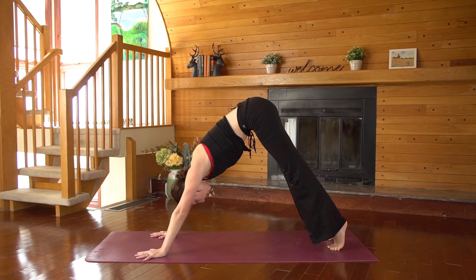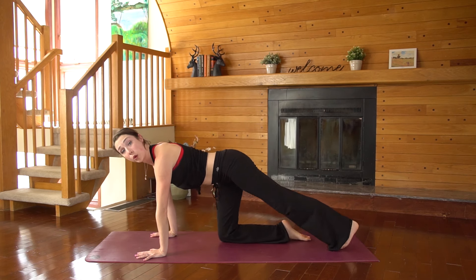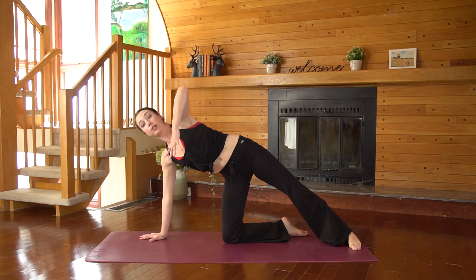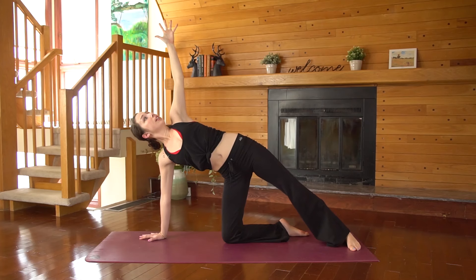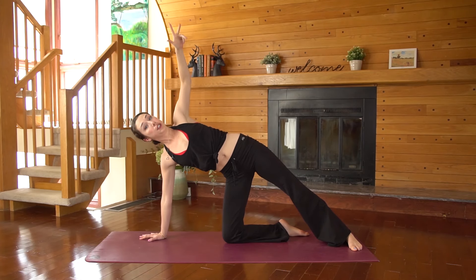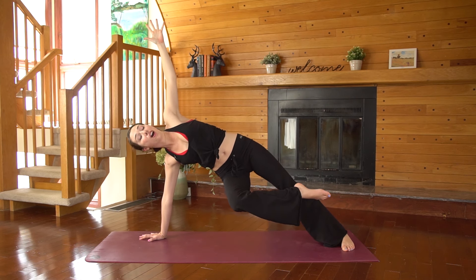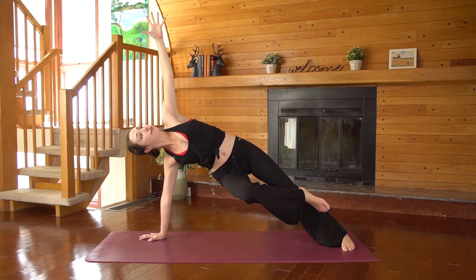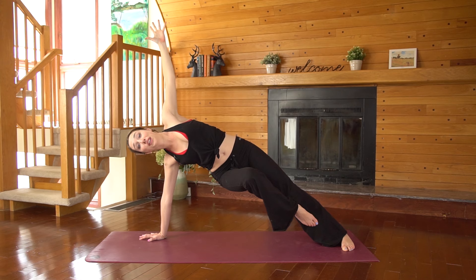Last one — inhale, come forward to plank. Drop your right knee and right shin to the floor. Roll to the inner edge of that left foot and find your modified side plank, so your left arm extends up to the sky. See if you can get all four corners of that back foot to touch the mat. Push into your left foot and see if maybe the right knee can hover off the ground. Push into the feet, lift your pelvis up even higher. Take one more big breath — you should feel this one.